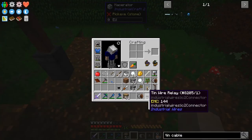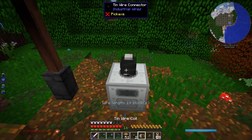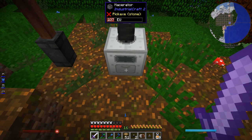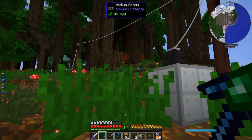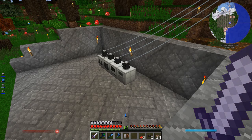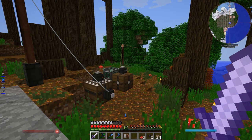So if we move this here, for example — yeah, it does get power, but very slowly. It's transmission loss. How do I deal with this? There we go, now it works. So because EU has transmission loss over distance — and RF doesn't — I just moved the conversion of the power from all the way over there to all the way over here.